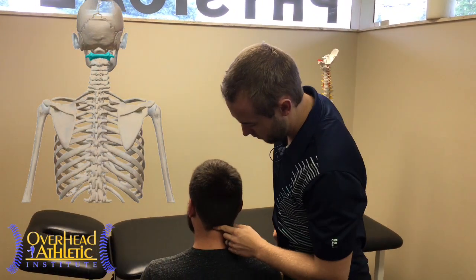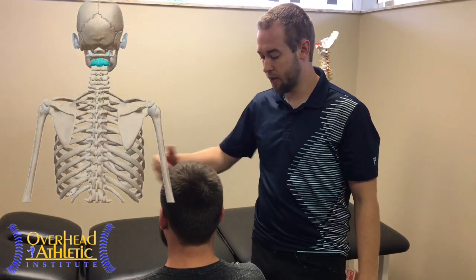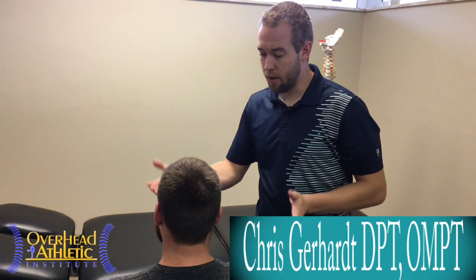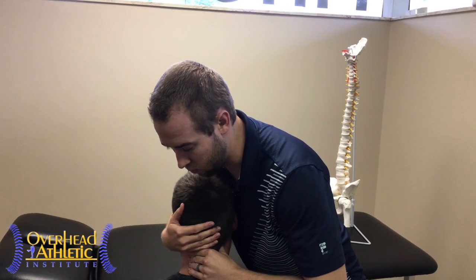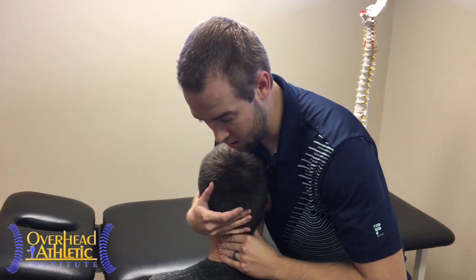The first technique we're going to go over is going to be focused on the upper cervical. We're going to be in the same position that we did our assessment at. As a review, we watched him turn his head side to side, we watched what his nose was doing, and then from there we did a passive motion test to clarify what we saw during the active motion test. We then did some joint play to feel where the restriction was, either at AA or OA. And then from there we're going to do the technique.